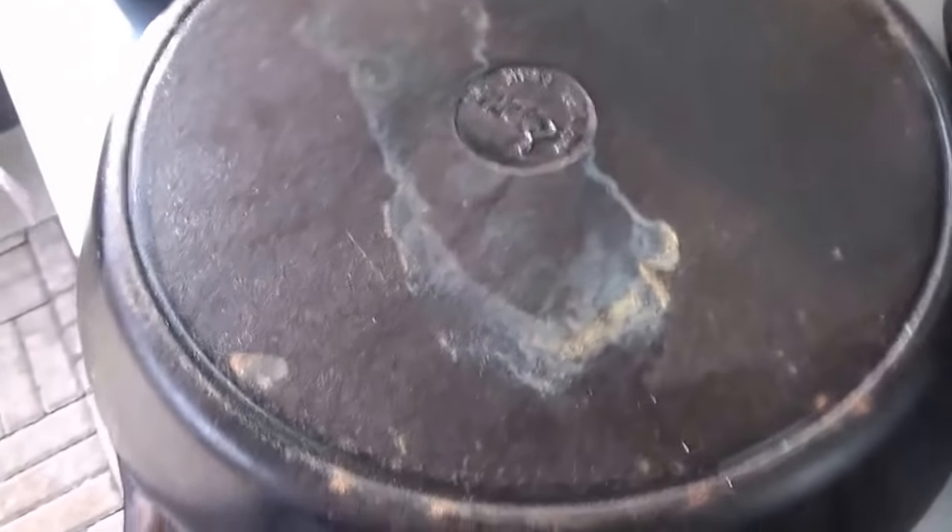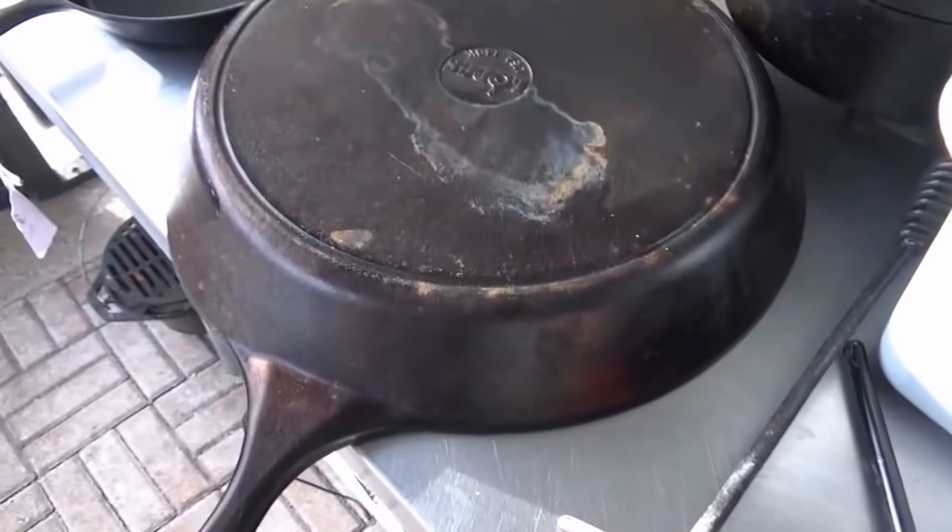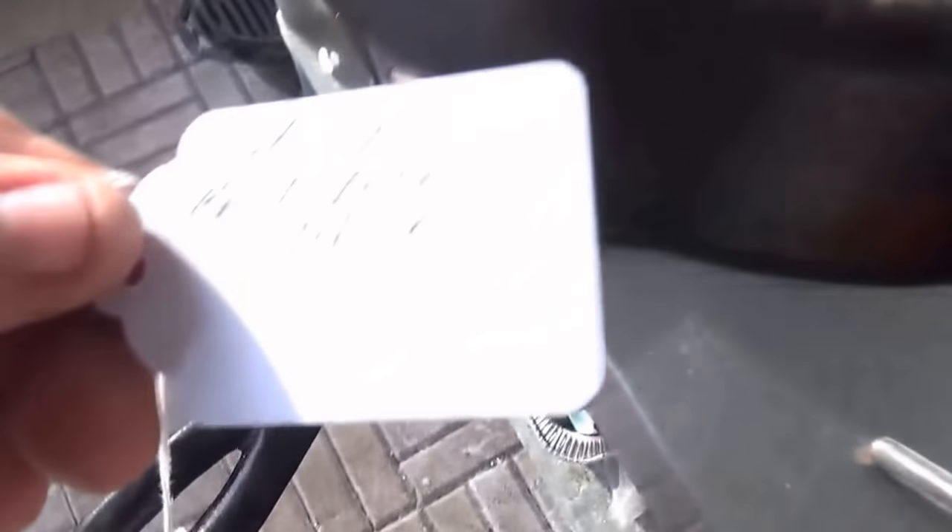This one's not old. It's a huge Lodge though — that's like a 16-inch pan. $12.